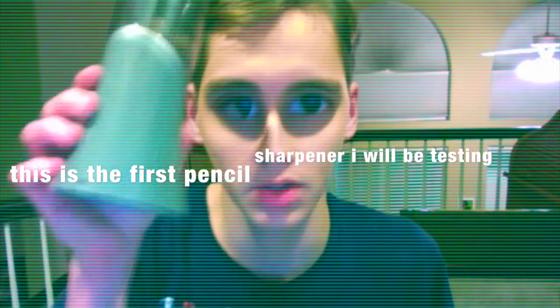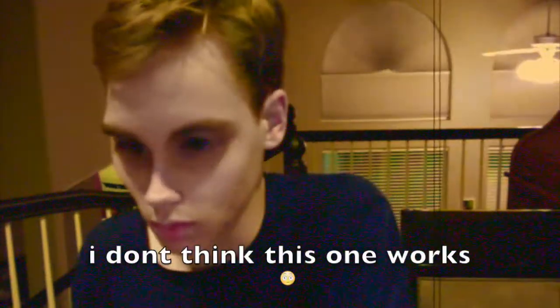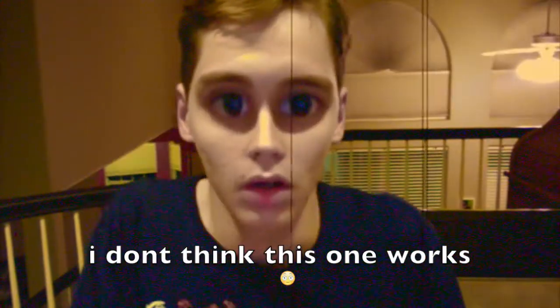This is the first pencil sharpener I will be testing. I don't hear anything, and the pencil is still very dull, so I don't think this one works. I rate that one a 2 on a scale of 1 to 13.